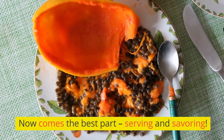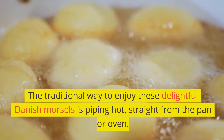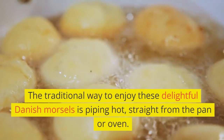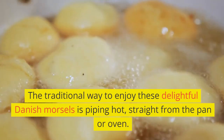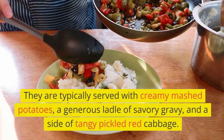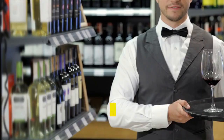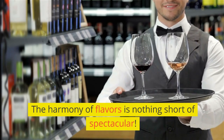Now comes the best part: serving and savoring. The traditional way to enjoy these delightful Danish morsels is piping hot, straight from the pan or oven. They are typically served with creamy mashed potatoes, a generous ladle of savory gravy, and a side of tangy pickled red cabbage. The harmony of flavors is nothing short of spectacular.